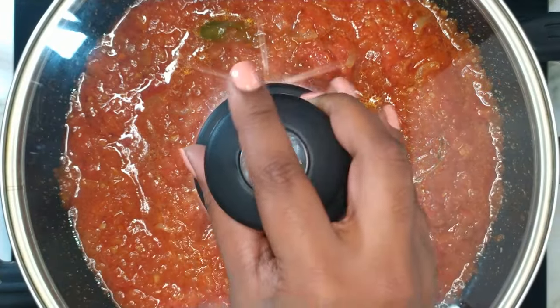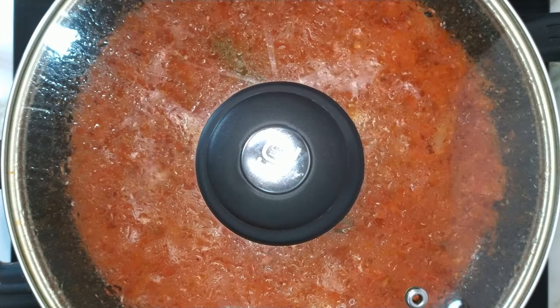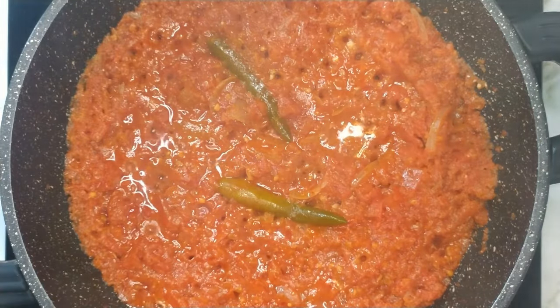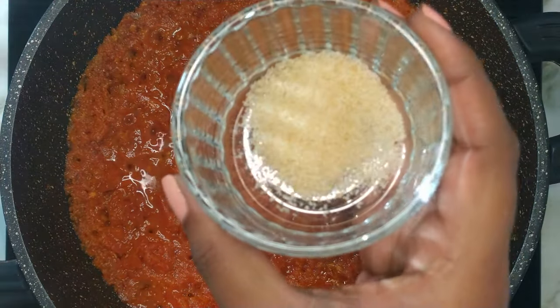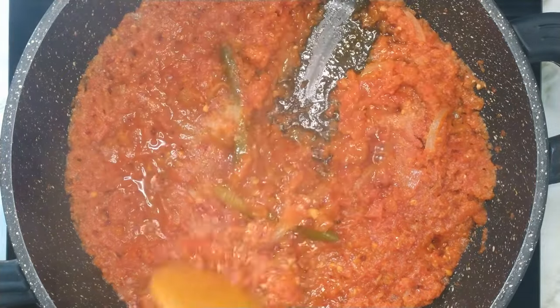Cover and simmer for about 15 to 20 minutes until the oil surfaces and the tomatoes are thoroughly cooked. Once the tomatoes have cooked, add in salt, add in sugar and give everything a stir.